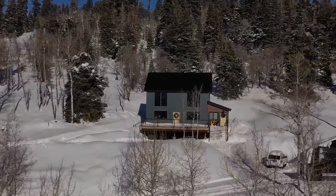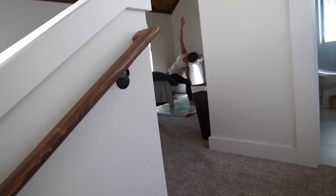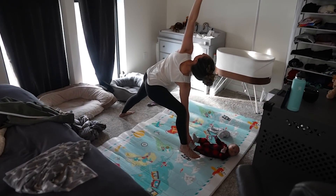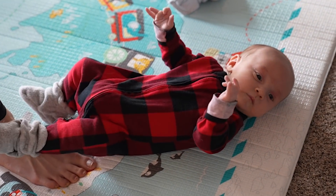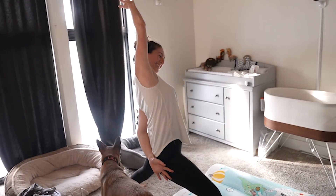Allie's actually upstairs doing some mommy and me yoga. She's having some me time. We're gonna sneak up on her. Look at that teamwork. Leo, are you doing yoga? Leo's doing his yoga. Mom's doing her yoga. Brandon and I are gonna be downstairs working on cabinets.